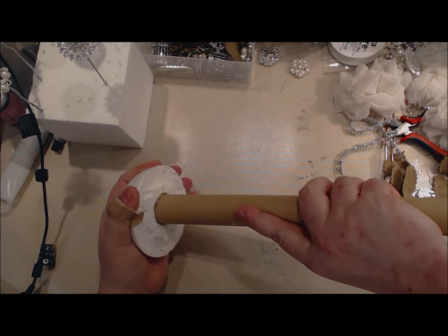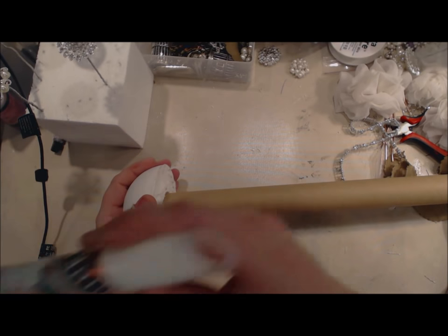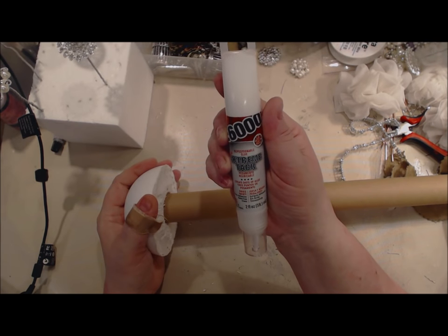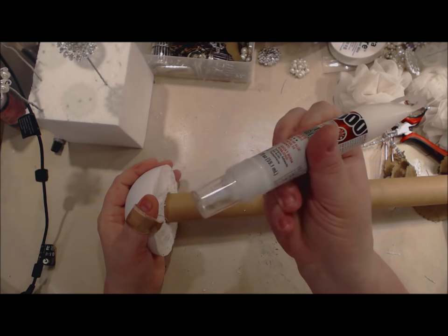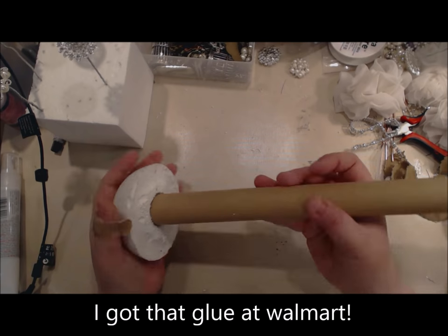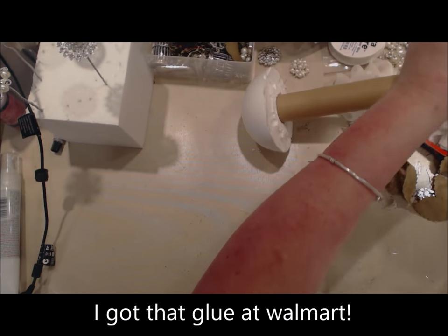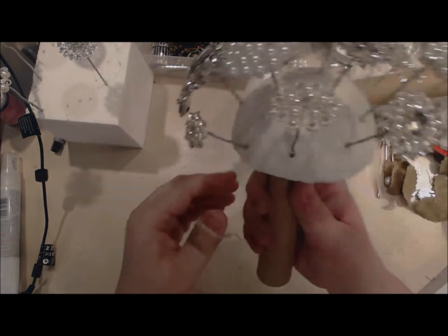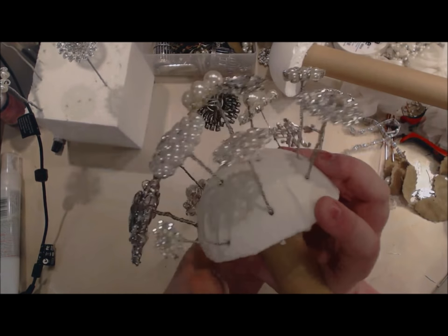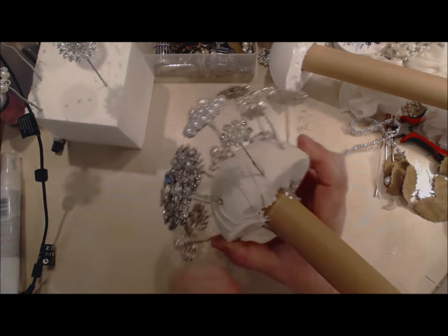After I put the hot glue in, I twisted it in, and then I took E6000 — their new Extreme Tack — it's a permanent, really permanent glue. I sealed around this like caulking, and with the bling elements and all of that done, I have this piece finished.